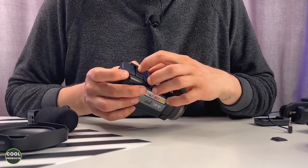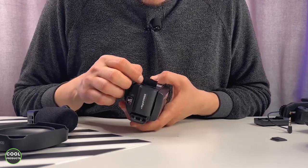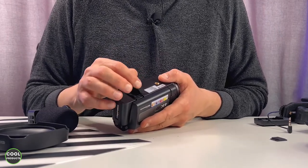Here is the memory card slot, which can be opened like this. It works with a regular SD card, not micro SD — though you can also use a micro SD with an adapter.